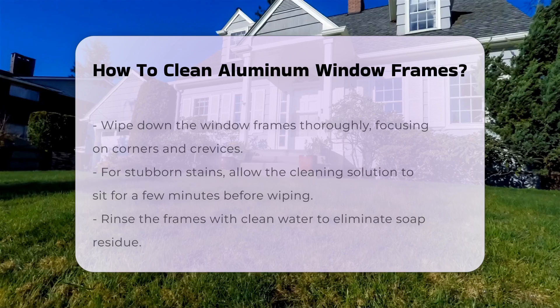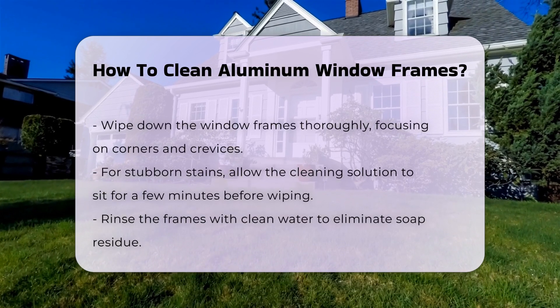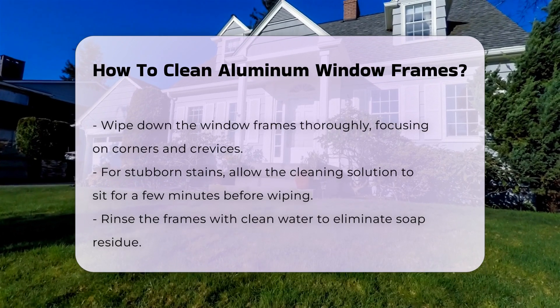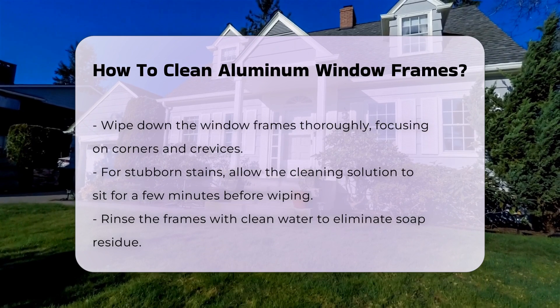Next, dip the cloth or sponge into the soapy water. Wipe down the window frames thoroughly, ensuring you reach all corners and crevices. For stubborn stains, let the solution sit for a few minutes before wiping.